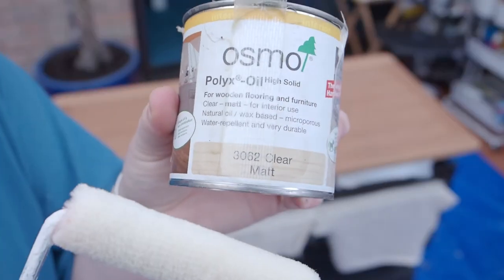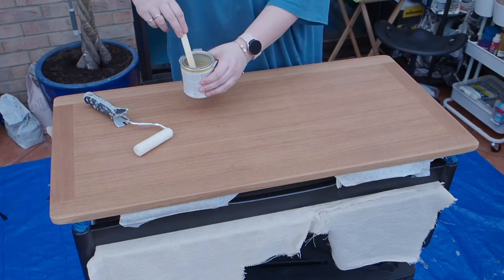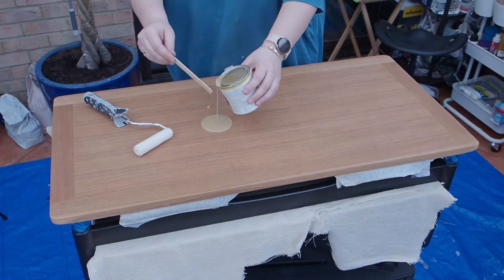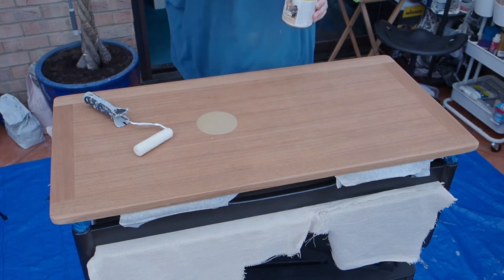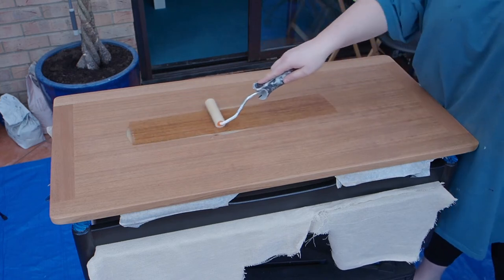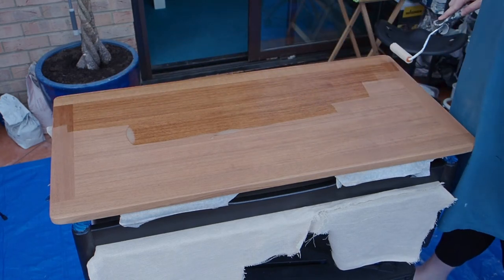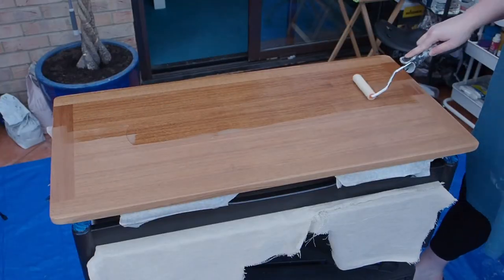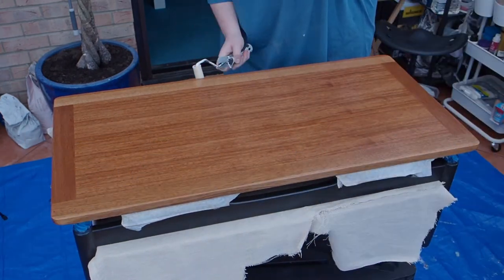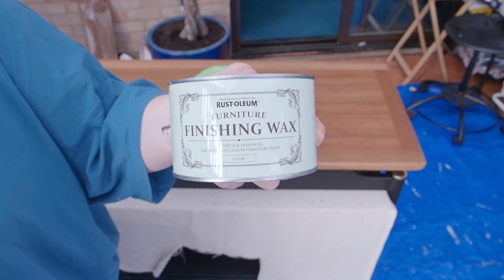I'm using some Osmo Polyx oil now to add some protection to the top. I love this stuff — it just makes such a difference on wood furniture. I used this on our other G-Plan coffee table, the Astro, and it is just night and day when you use it. You'll see here as I'm rolling it on what a massive difference it makes — it's just glorious. I did a couple of coats of the Osmo oil.